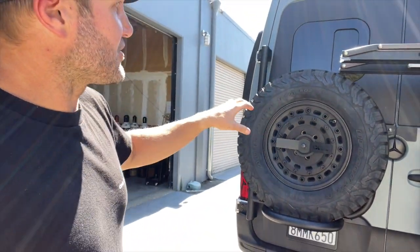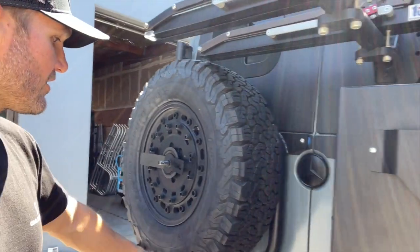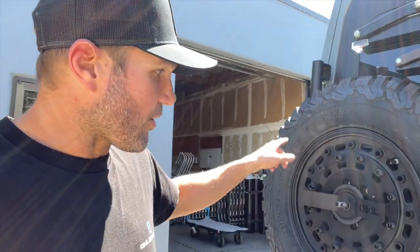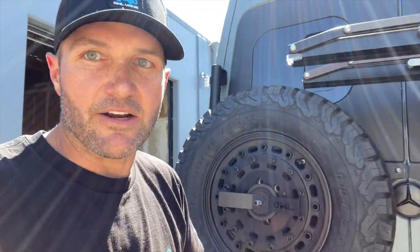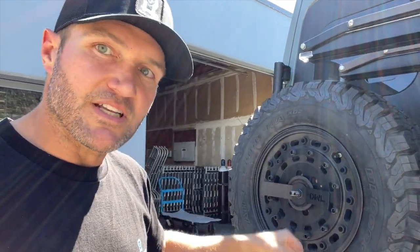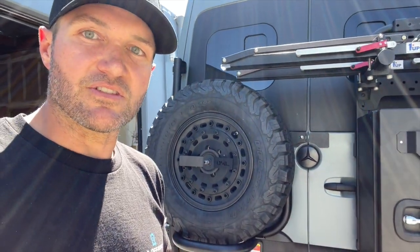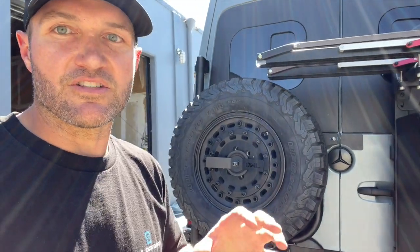Getting off on a tangent there, but that is the new aluminum tire carrier and I'm really happy with how it came out. The good thing about this evolution is that all of the parts, for the most part with the exception of the upright, come directly from our ladder tire carriers. The mounting to the van and the mounting of the tire has been proven through millions of miles of use — thousands and thousands of carriers in the wild using this same setup.